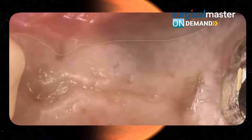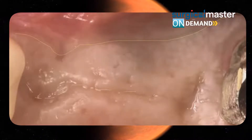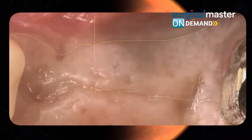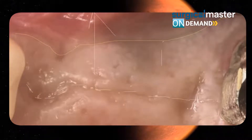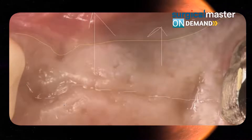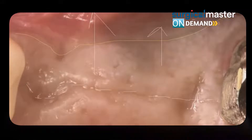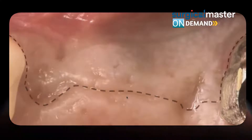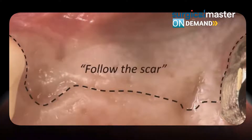I like to follow the scar. There's a scar here that was left from the extraction process — that's just how this patient heals. I would follow the scar and reflect a full-thickness flap to the buccal so I have visualization of the bone. A flapless approach could be done, but if you want to be safe, a crestal incision following the scar is not a bad option.